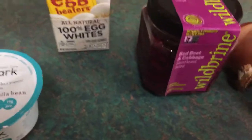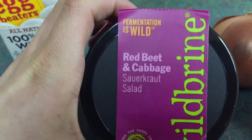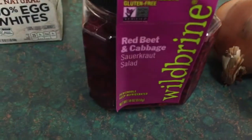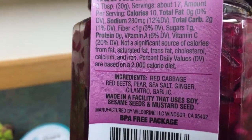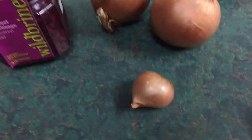This stuff is like sauerkraut but it has beets in it too. I've had it before and I really like it. There's no sugar — the ingredients are just cabbage, beets, pear, salt, ginger, cilantro, and garlic. It's delicious. I also got onions, a shallot, and some squash.